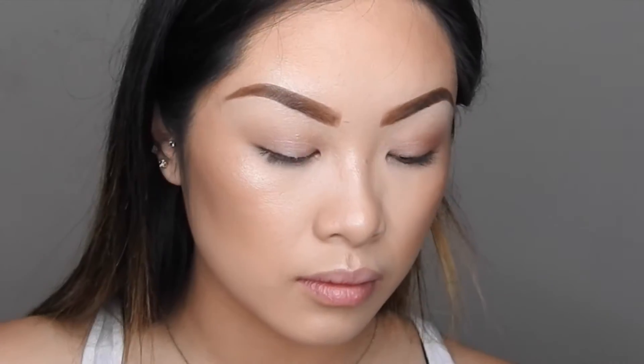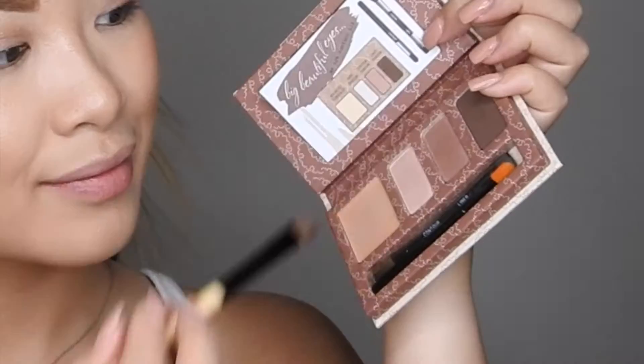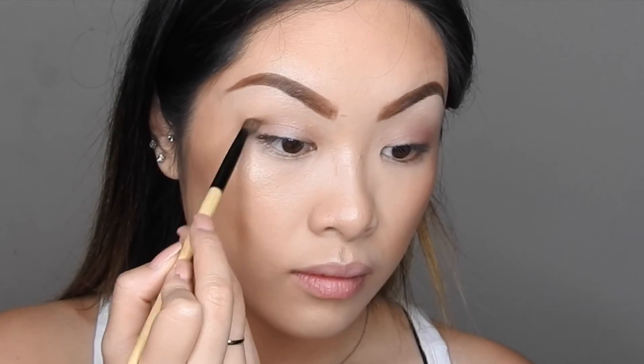Now going in with the first eyeshadow, I'm just going to be adding that to the center of my lids to add a little bit of dimension. Then going in with that dark brown eyeshadow, just adding that to the crease and blending it out.